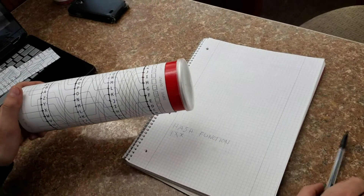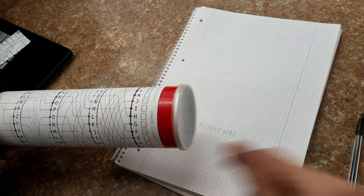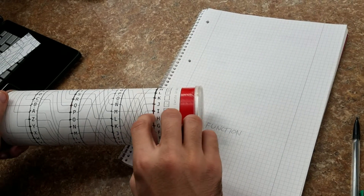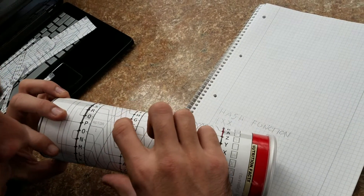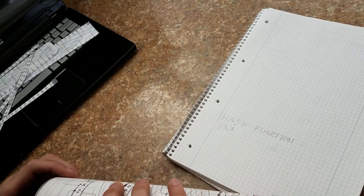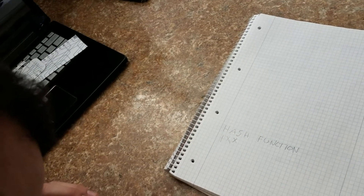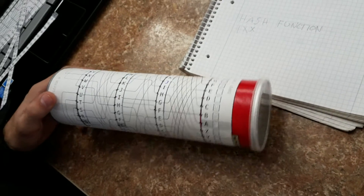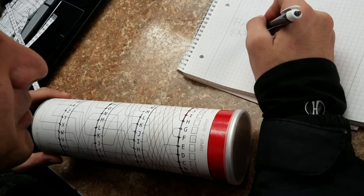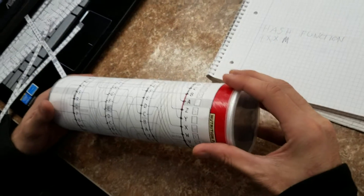So I go to H again, and since H has no associative word I'll just follow H. H will have a different setting this time since I stepped the rotor towards me a few times. So H to S, to F, to A, to H, to T, to Q, to M. And that is the correct result: F. So I have to step up one towards me again.